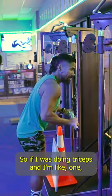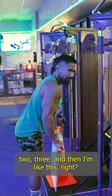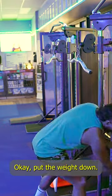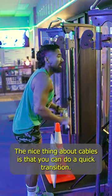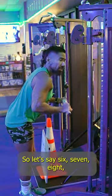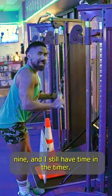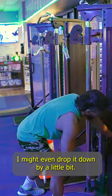So if I was doing triceps and I'm at one, two, three reps and I start to slow down right away, I put the weight down and drop it down. The nice thing about cables is that you can do a quick transition. So let's say I get to six, seven, eight, nine reps and I still have time in the timer — I might even drop it down by a little bit more.